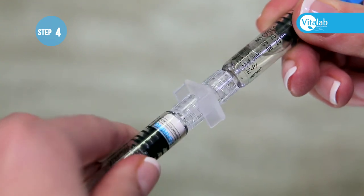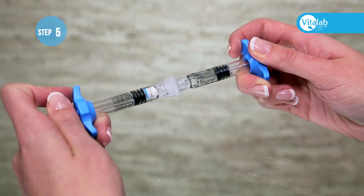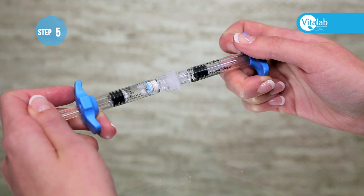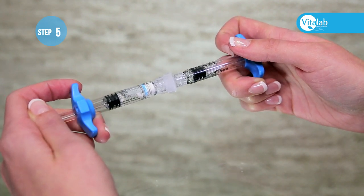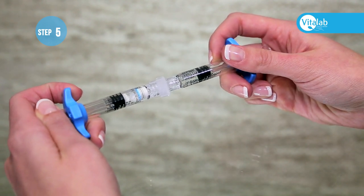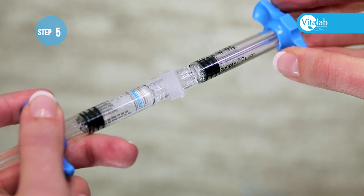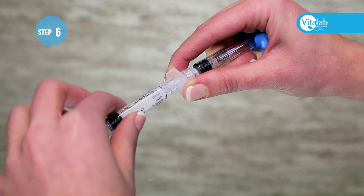With both syringes now in your hands, screw the powder syringe onto the other side of the connector securely. Push the liquid into the powder syringe, then slowly push the mixture backwards and forwards from one syringe to the other. It will not all mix instantly — you will need to do this about 10 times gently until all the powder is mixed and you have a white milky solution. You'll see bubbles in the mixture. With all the mixture in one syringe, remove that syringe from the connector.